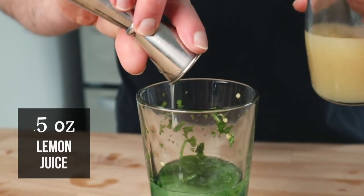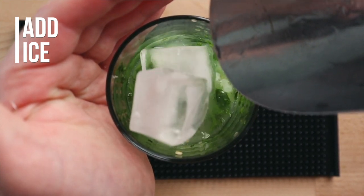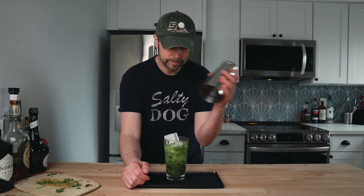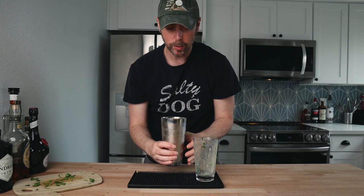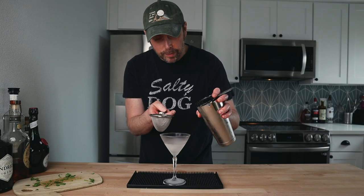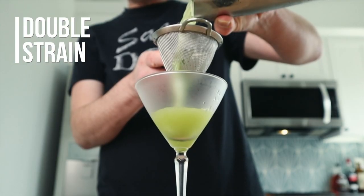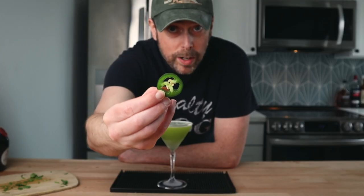Now add two ounces of vodka, one and a half ounces of fresh lime juice, half an ounce of lemon juice, and one ounce of simple syrup. Add your ice to the mixing glass and give it a good shake. Pop it open — it should look a little foamy and frothy if you've shaken it enough. Grab a chilled martini glass and double strain off the cocktail. Double strain is important — we're not serving chewy drinks anymore. Garnish with one jalapeño nickel.